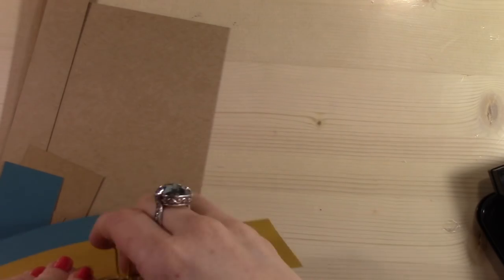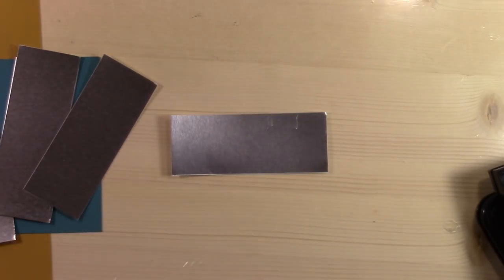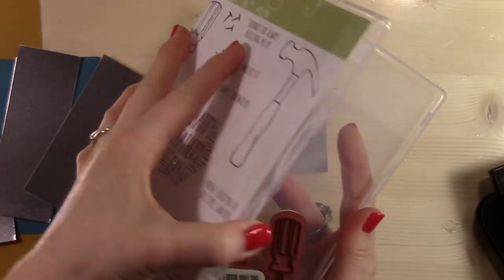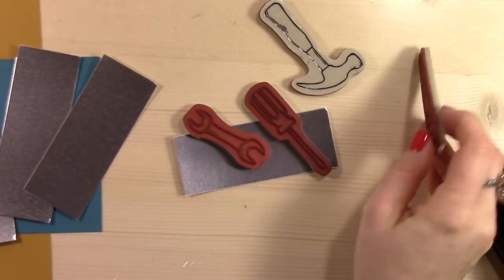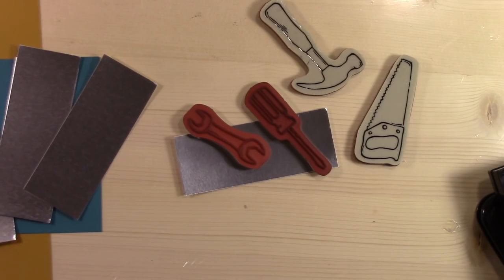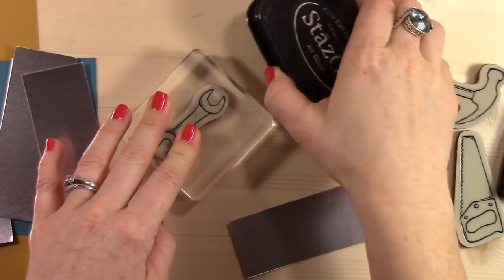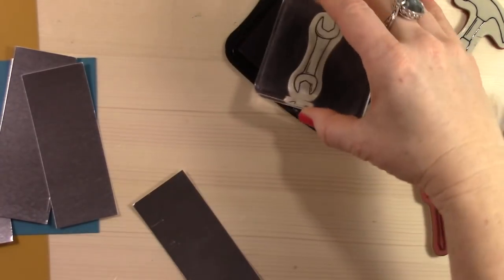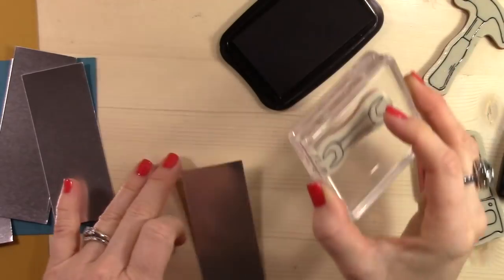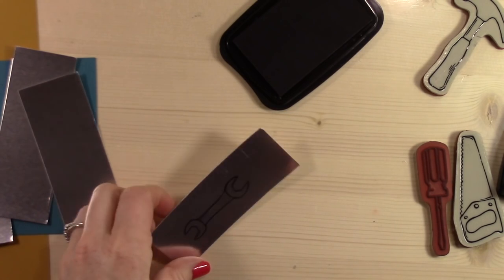And then I've got all this paper. So we're going to do a whole bunch of stamping and die cutting and trimming and scoring. All of the instructions for this card — the dimensions and everything — are written out in a PDF file over on my blog. You can click on it, download it, print it, and use it. It's easier for me to just write them all out and then you can print it and have it for your own.